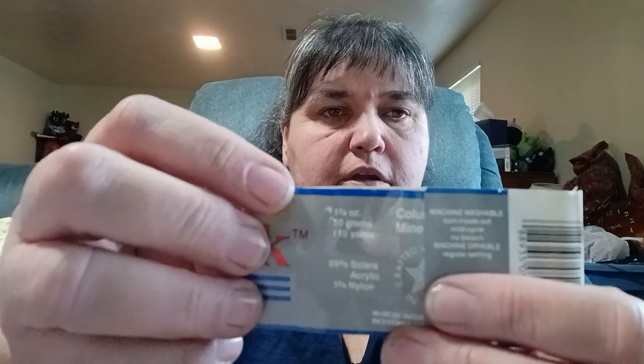The label says 110 yards and it's 99% acrylic and 1% nylon. This was a thrift store find — some balls had ball bands, some didn't.